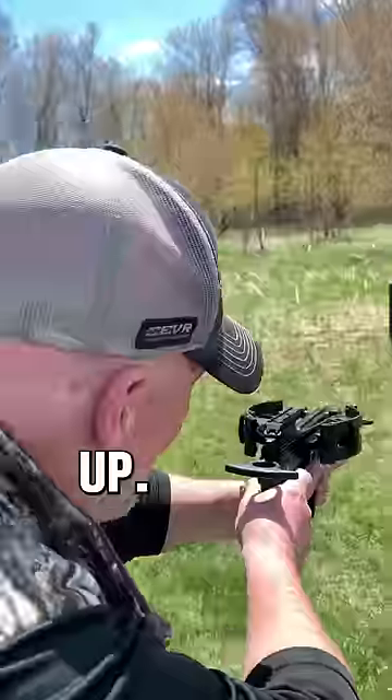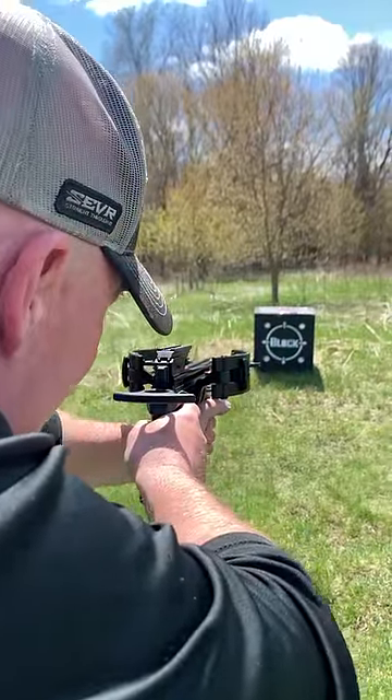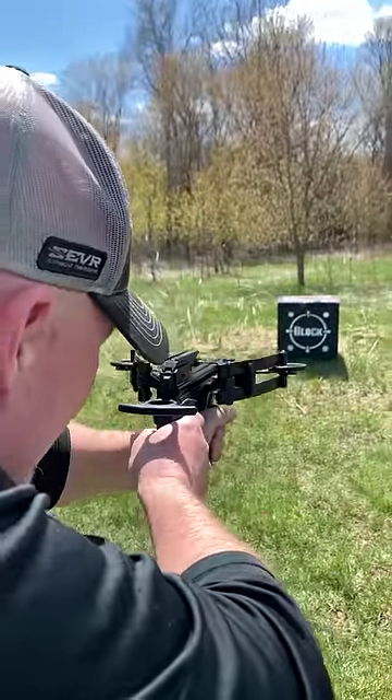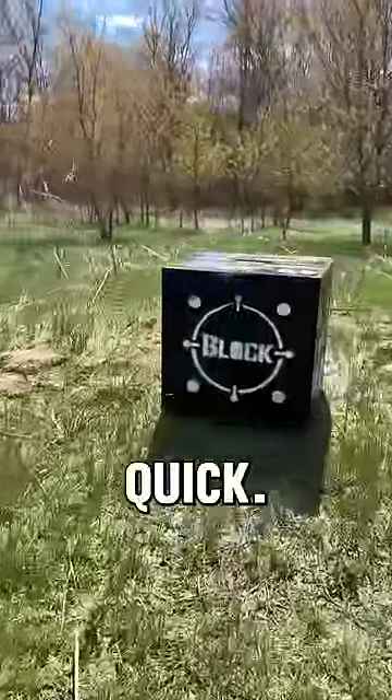Alright, let's see if we can line this up. Oh, I've got to take the safety off. That's quick.